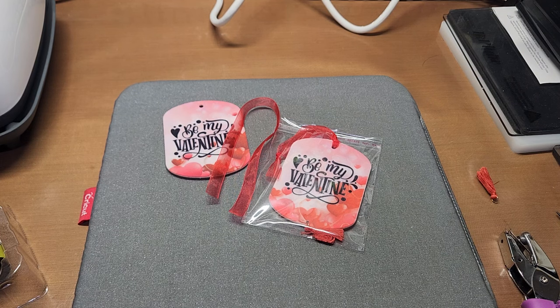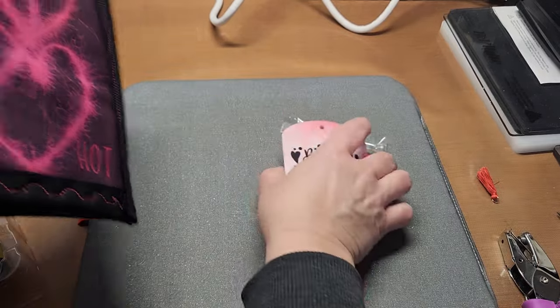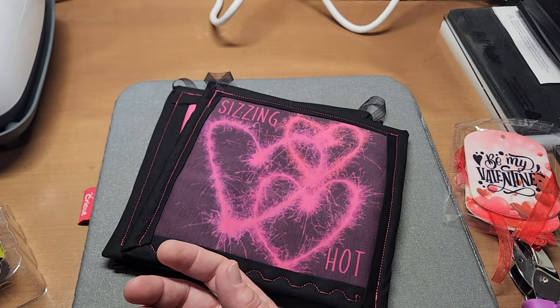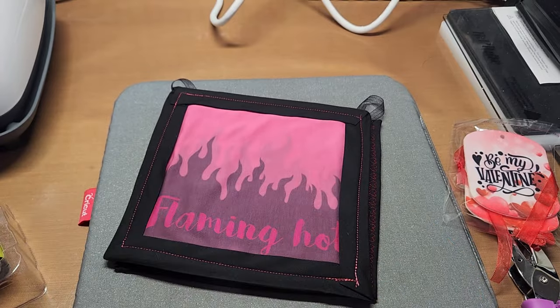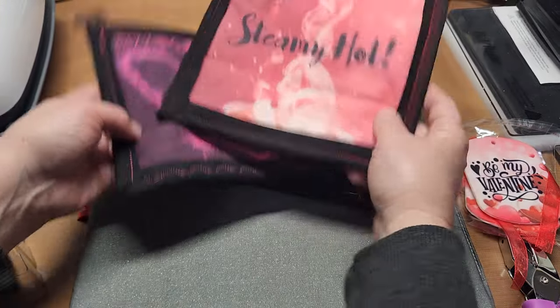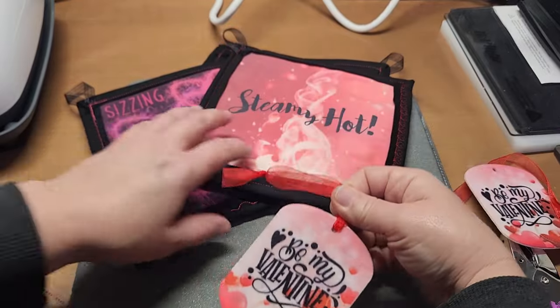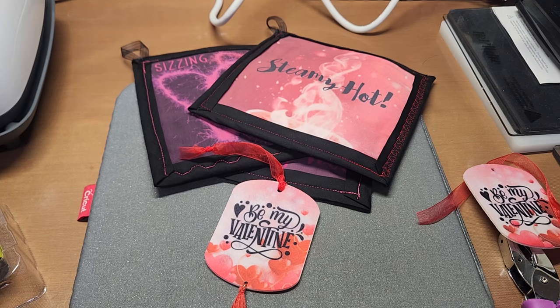Sublimation — you can upcycle anything you might think is ruined but has good fabric on it, or repurpose things. You could even sublimate on wood. Let me know what you guys think of these — steamy hot, sizzling hot, flaming hot — they're hot pads! Let me know what you think of the projects down in the comments and what you think of sublimation printing. Thanks so much for hanging out — hope you're having a fantastic weekend, and until next time, happy crafting everyone, bye-bye!